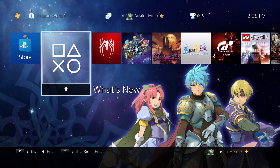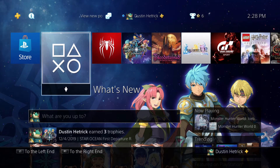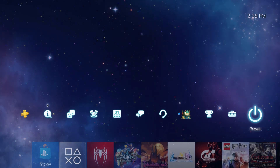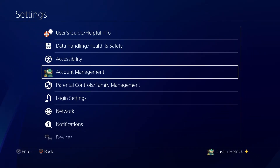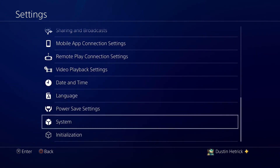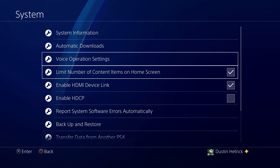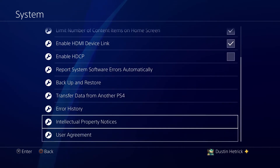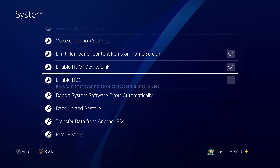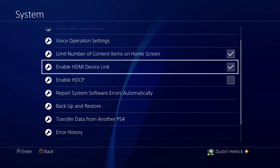If you're using a PS4, you're going to need to make one setting change for the capture card to work with your Elgato 4K card. Over here in Settings, scroll down to System, and then 'Enable HDCP' needs to be unchecked. I'll show you what it looks like when I check it — the source will disappear. So unchecking that again will bring the source back, and you'll actually be able to see your game footage being played through your card.